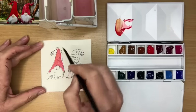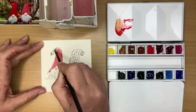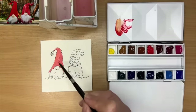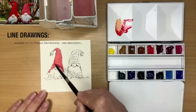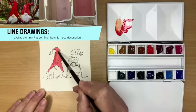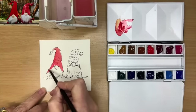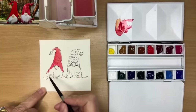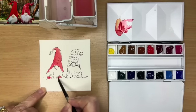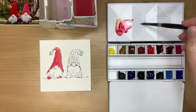I'm painting the hat here wet on dry with Winsor Red with my size 6 round brush, and I'm adding a touch more red with a little bit of alizarin crimson just to make it slightly darker, painting damp into wet just to create some shadow. Not that there is very much shadow there, but it's just to make them look a little bit more 3D. You don't have to use the pen — you can just use pencil and paint them in watercolor, but I really fancied using a bit of line and wash for the Christmas card tutorial.